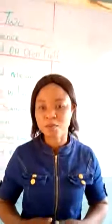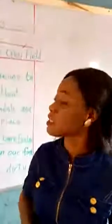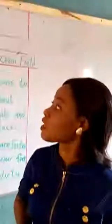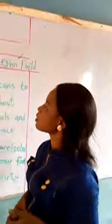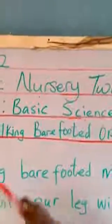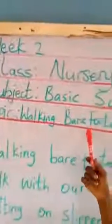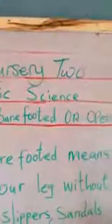Hello, my viewers at home. Hope you are all staying safe. My name is Mrs. Amol. I'm here to take you on a subject on basic science. Topic: walking barefooted on an open field.